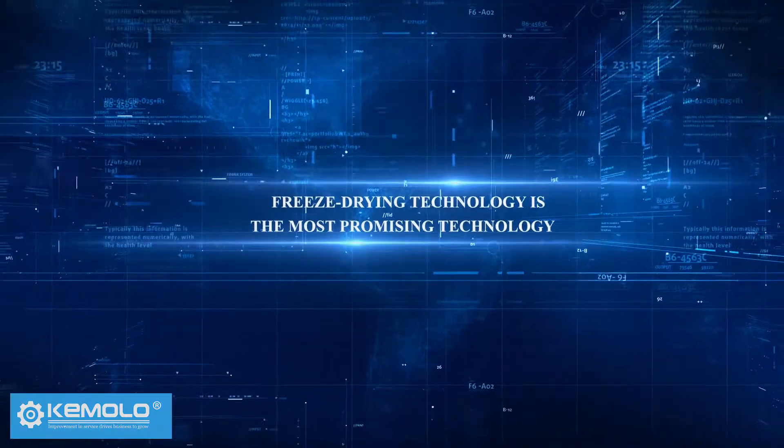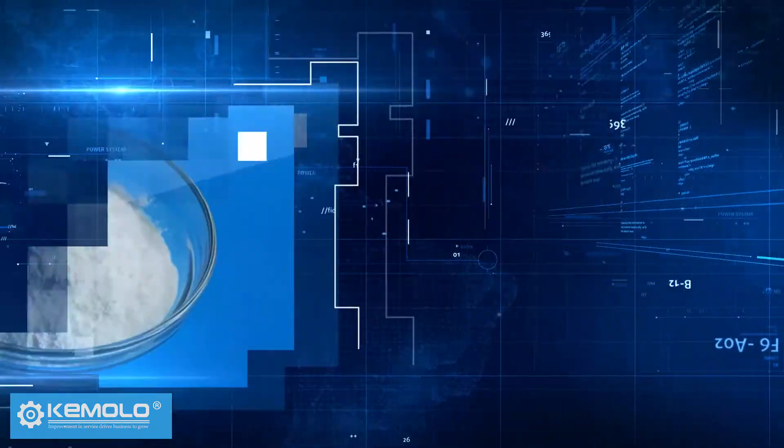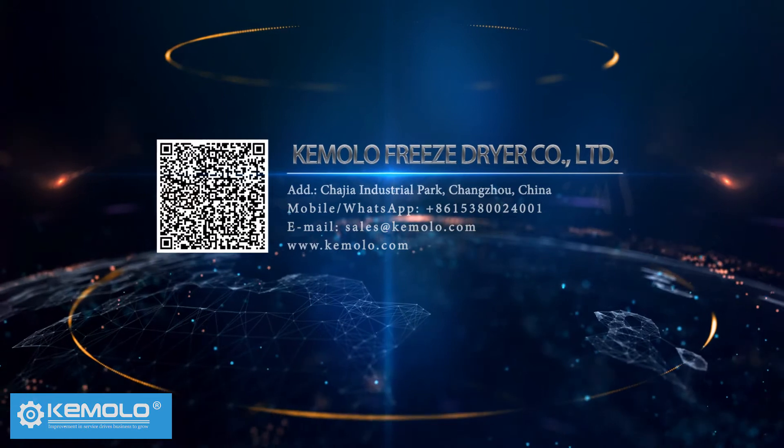Freeze drying technology is the most promising technology in the fields of food, medicine and biological products. Investors are welcome to contact us for consultation.